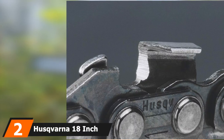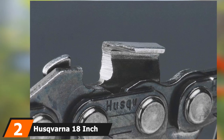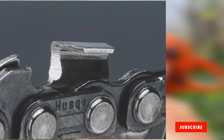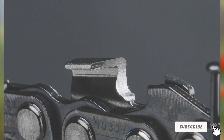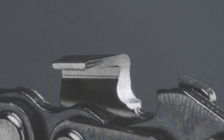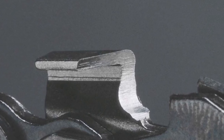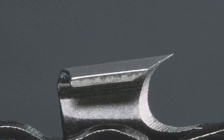Moving on to number 2, we have the Husqvarna 18-inch Pixel Saw Chain. The Husqvarna 18-inch is a high-performance anti-kickback chain suitable for homeowners and semi-professionals. The high-grade steel material used in the construction of the chain and blade provides a smooth cutting experience even on harder surfaces. It has a 0.325-inch pitch, 0.050-inch gauge, and an overall 18-inch length. This high-performance, low-vibration chain gives you a cleaner cut every time.